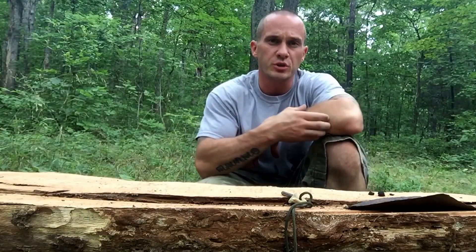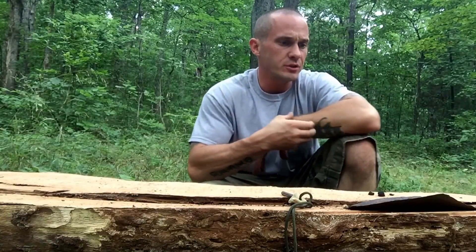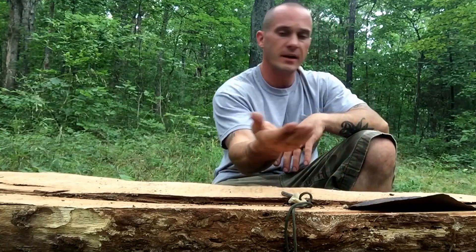Hey everybody, Chris here, 4 Directions Bushcraft. I just pulled this charcoal right out of this old campfire that I had.